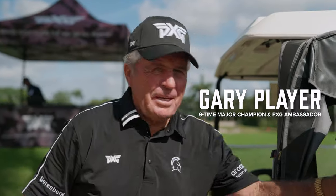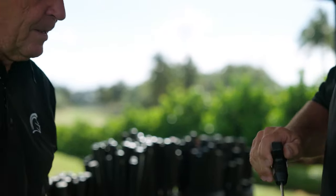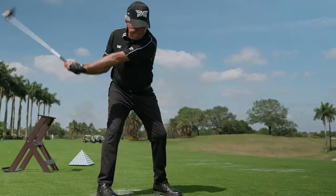Good morning. I'm here at the beautiful Trump International Golf Club on a marvelous day in Florida, and I'm here to get a fitting — just tweaking my new PXG driver, which I'm going to be using on the first tee at Augusta next week.